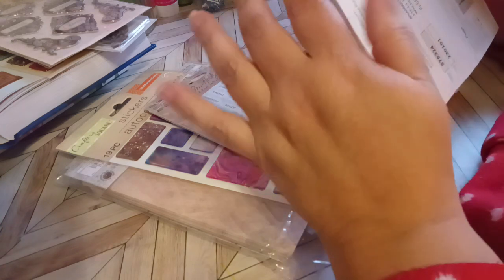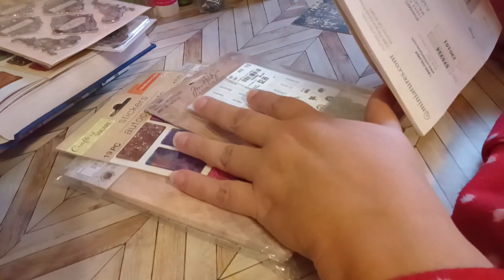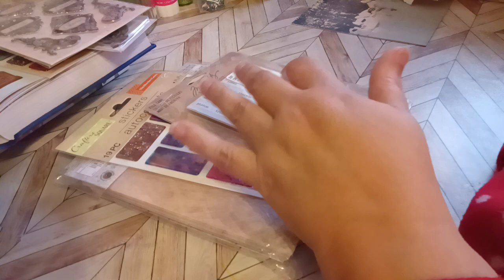just put in hashtag Sticker Saturday on the search and everybody who's participating will show up. I was watching Creative Chica Hauls today and I saw her do the challenge and I was like, girl, I got so many stickers I got to do this too. So that's why I'm trying to do it with you.